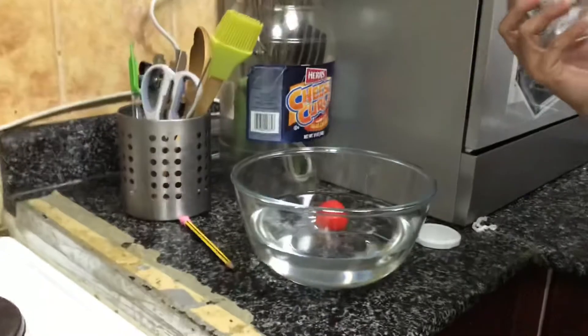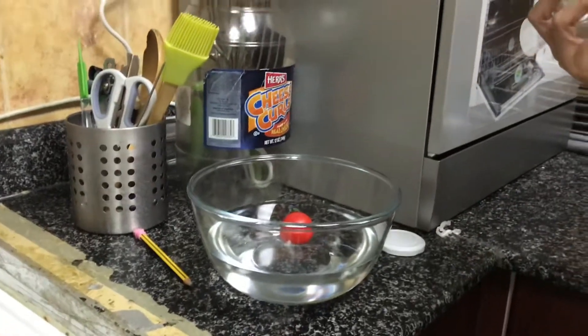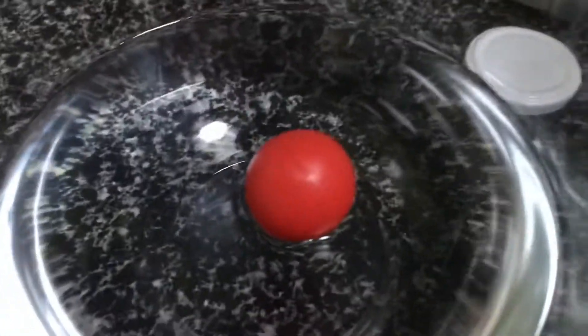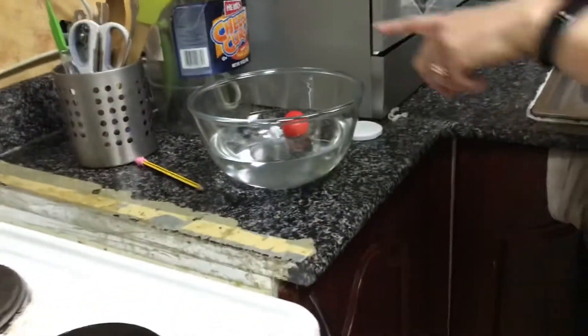Now, what happens to the ping pong ball? It will make it red. Now, what happens? It is floating. It floats on water.